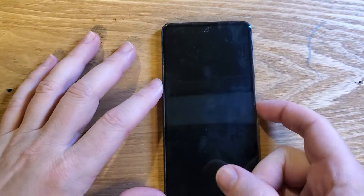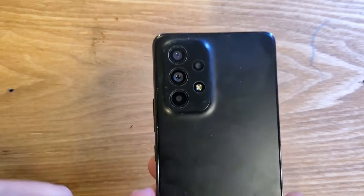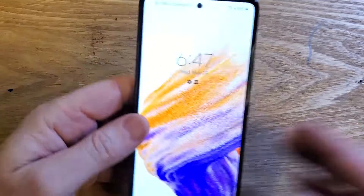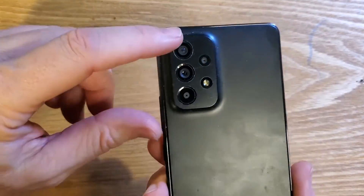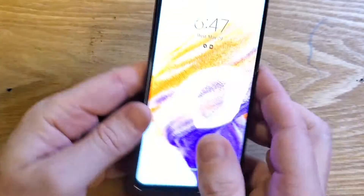You have the Samsung A53 5G. Let's make sure we're talking about the same phone — three cameras, one extra camera, flash. Looks like this.